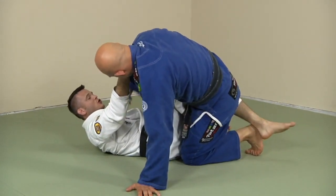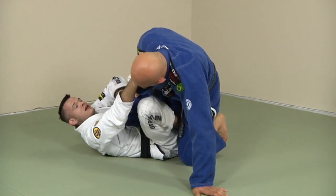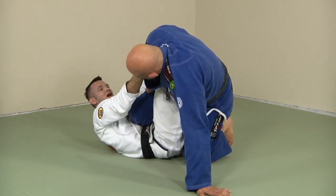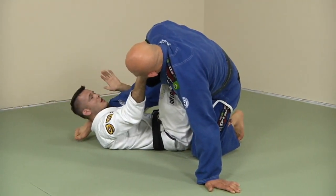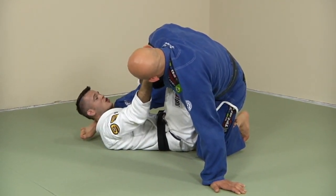As soon as I kick through, I need to bring my leg back up. This knee is very tight here, and there's always going to be a little space for me to bring my hand inside and bring his leg up.